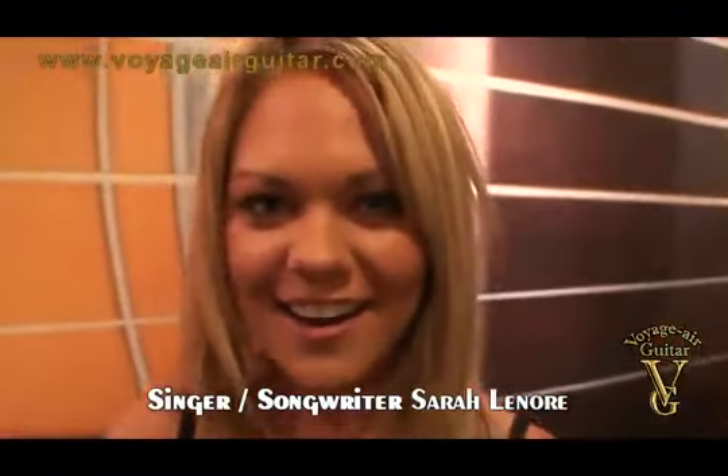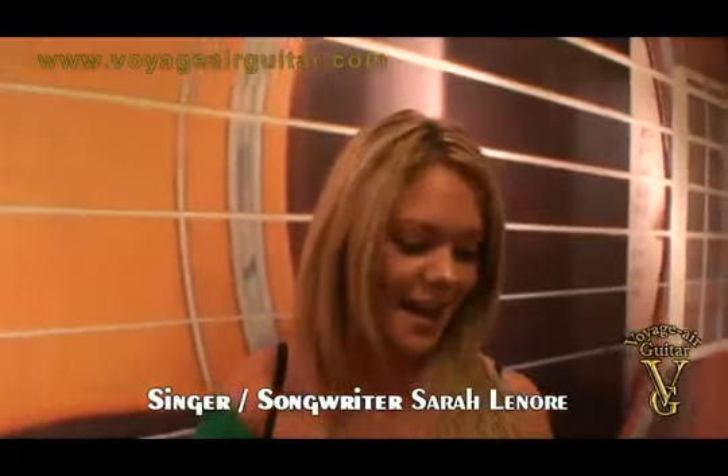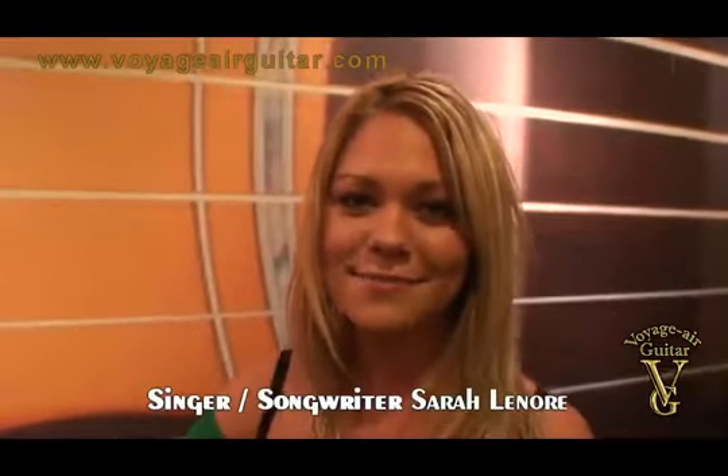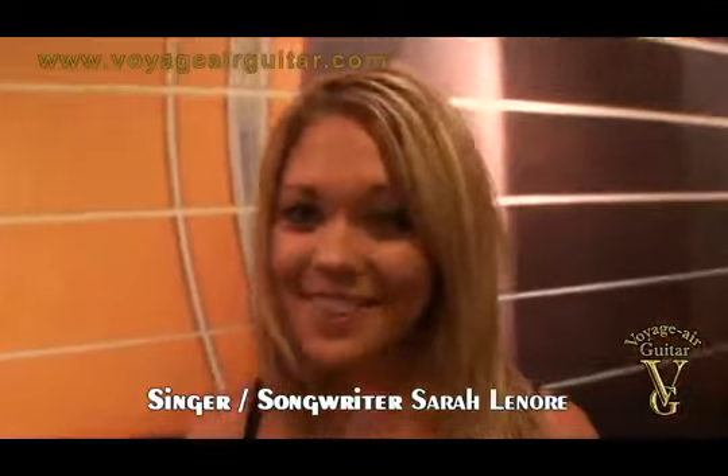It's a great guitar, I love it, I'm so thankful. Thank you so much, Voyager guitars. I can't wait to share the rest of the world with Voyager guitars so everyone can know how great they are, so thank you.